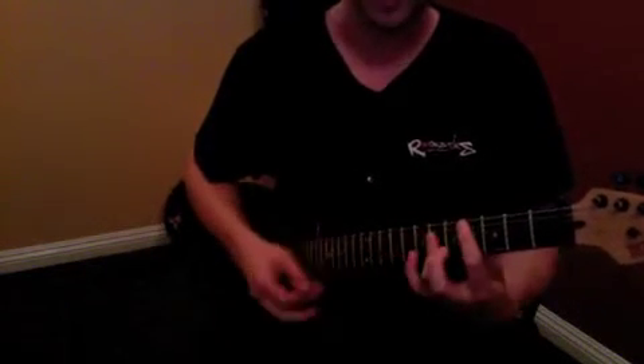Minor, and then we've got down here at the fourth fret — major. All three of these: major, major, minor, major, major, major.